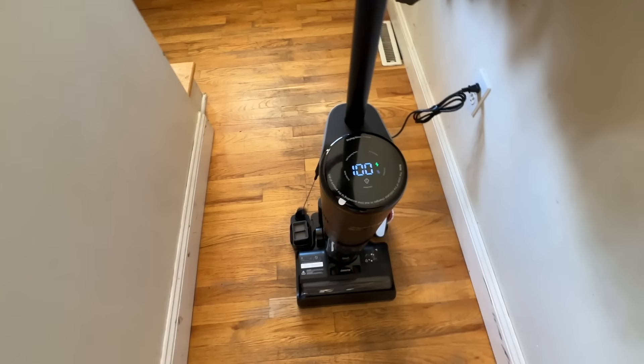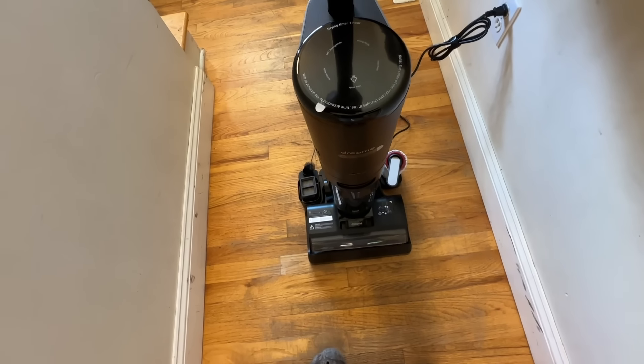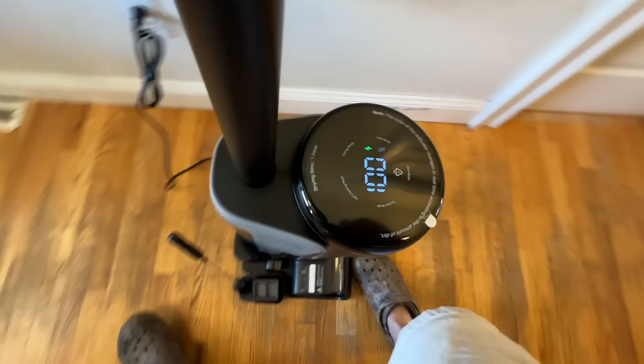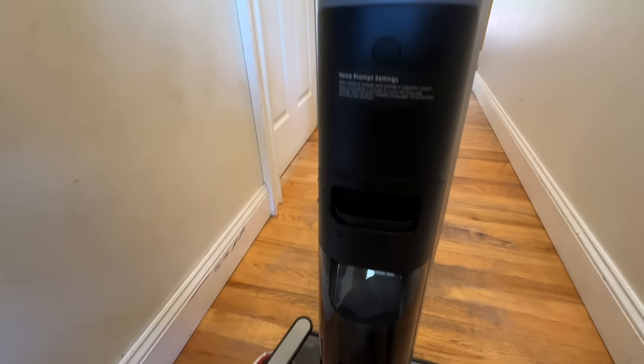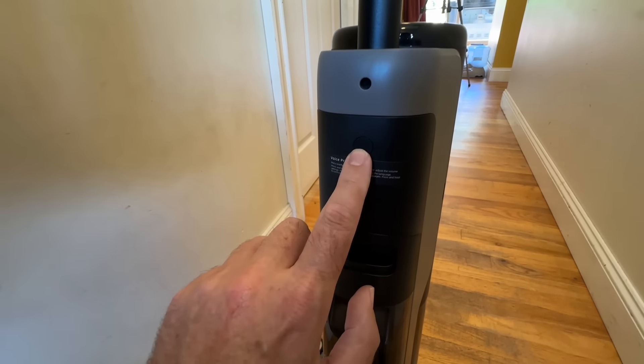In addition to the display, this also has a voice mode — it will speak to you depending on what it's doing, whether it's charging or whatever mode it's in. There's a little button on the back where you can turn that on and off and change the volume.